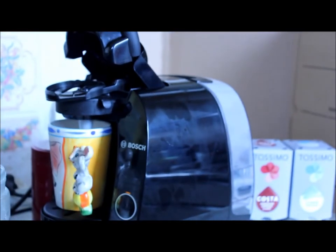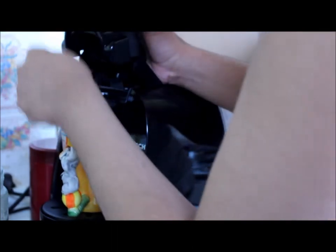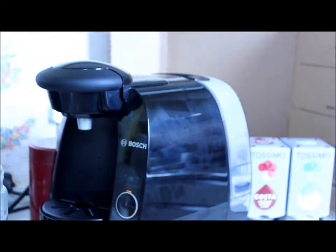The barcode reader reads the t-discs and that is really useful because it sets the right humidity, the right temperature, and all the right settings. It's really easy to take out — you might feel like you're breaking it the first time but you're actually not.